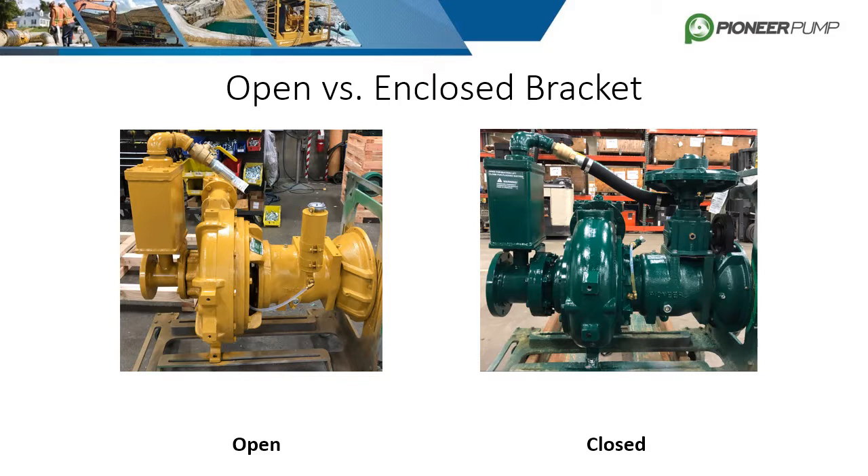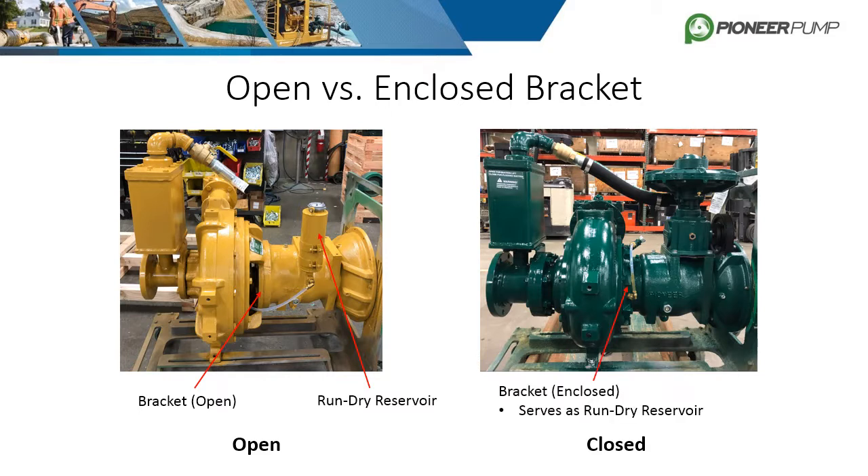The bracket is either an open or enclosed design depending on the pump model. The open bracket attaches the bearing frame to the back plate but also houses the seal gland where the mechanical seal is located. To lubricate the seal, Pioneer utilizes a run-dry reservoir that gravity feeds oil into the seal gland — the oil serves as a heat sink more than a lubricant. An enclosed bracket does not need the reservoir, as the bracket itself serves as the oil bath for the mechanical seal. Oil is poured into the enclosed bracket and a transparent hose serves as the level gauge.